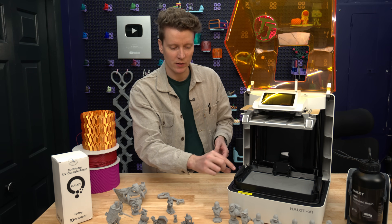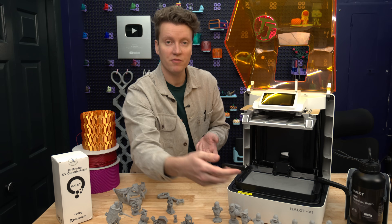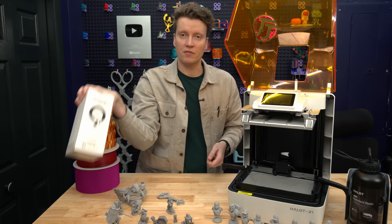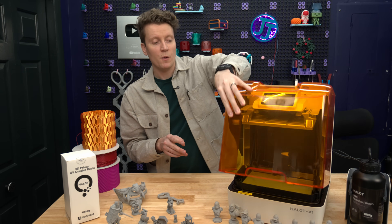The vat also has a quick release feature. You pull these two wings out to the side, and then the vat comes straight off, and you're able to dump it out to refill your bottles. But if you don't want to deal with pouring the resin back into the bottles, you can get this automatic fill unit over on the side here.